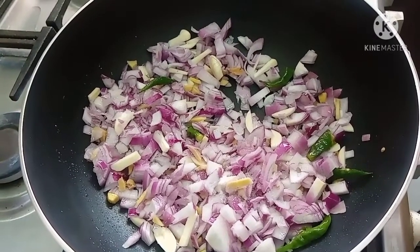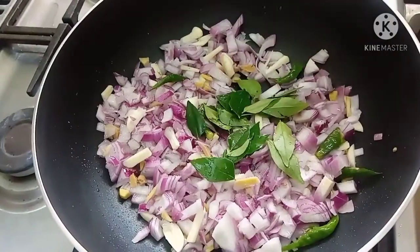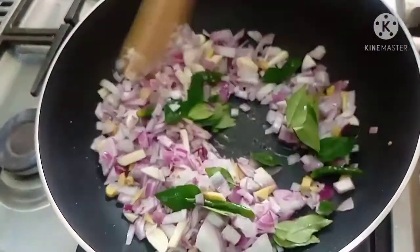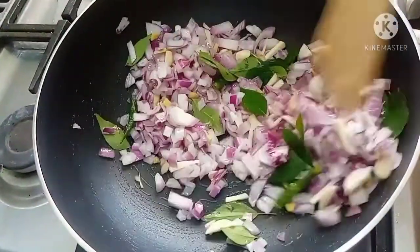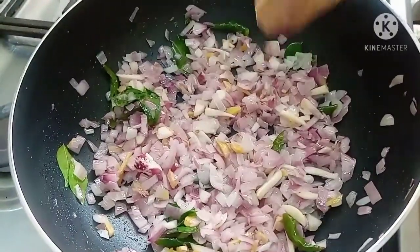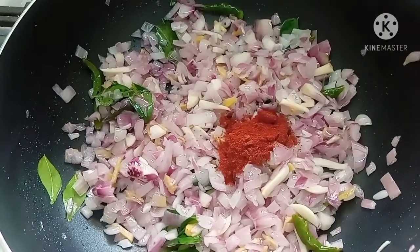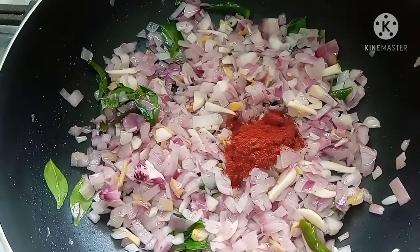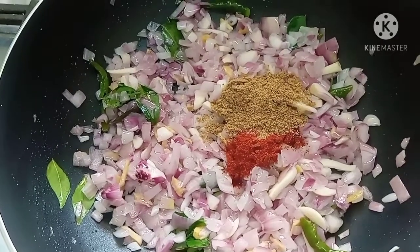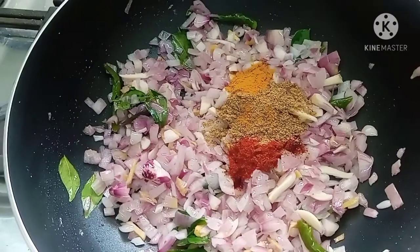Put the chicken in the pan. Put the masala in the pan. Add 1 teaspoon of salt.